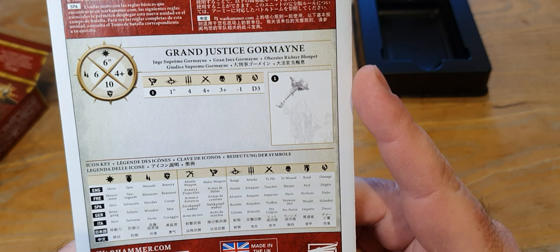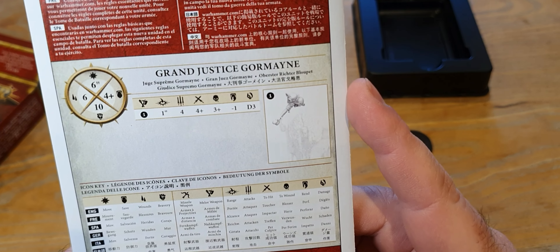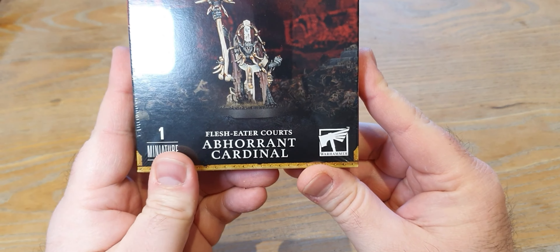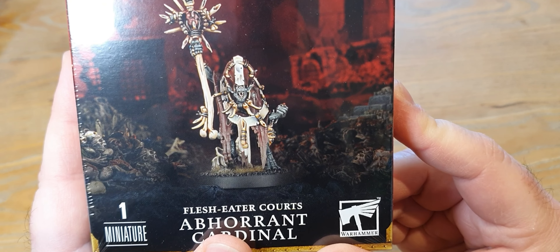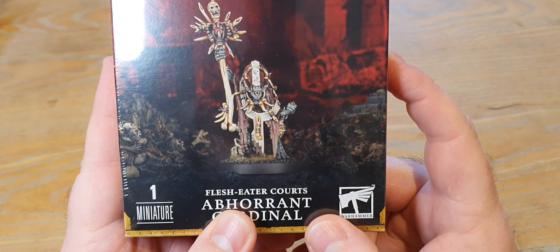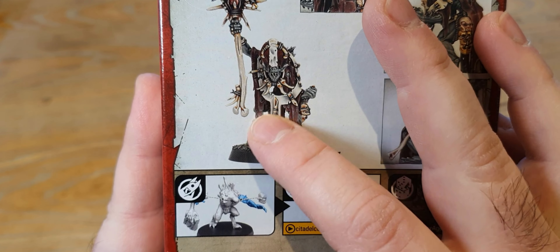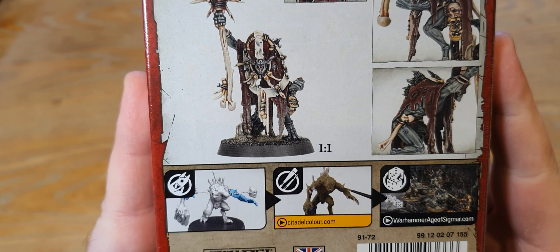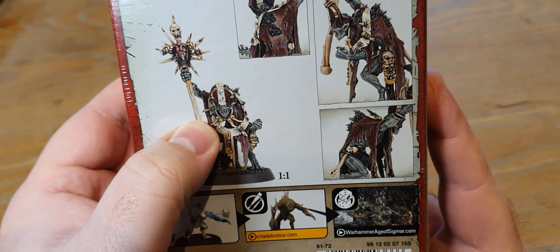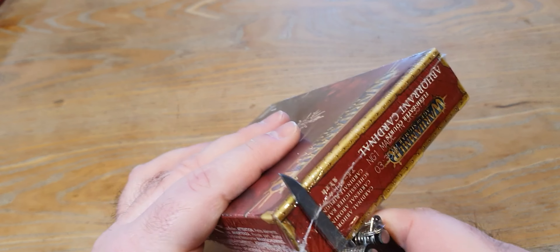His gavel is a melee attack: one-inch range, four attacks, 4+/3+/-1, D3 damage - the hammer of justice comes smacking down. Now we have the Abhorrent Cardinal - he's the sort of high priest figure in a medieval court setting. He's got lots of bones in his robes; I imagine he believes those to be intricate tapestries. Maybe these skulls are meant to be an incense burner, and that's his crook or something of that nature. The fur poking out of his back - oh dear.